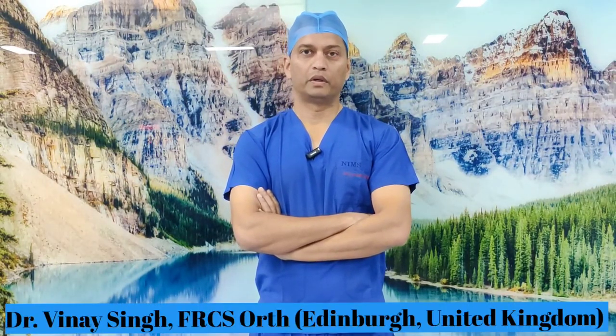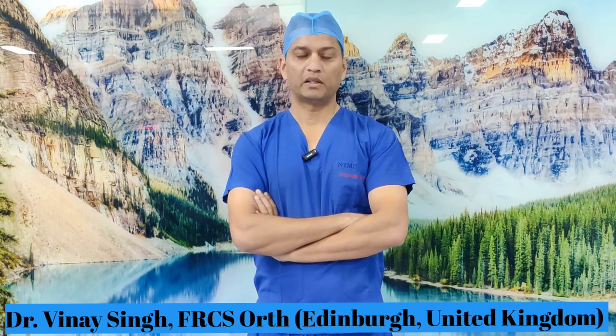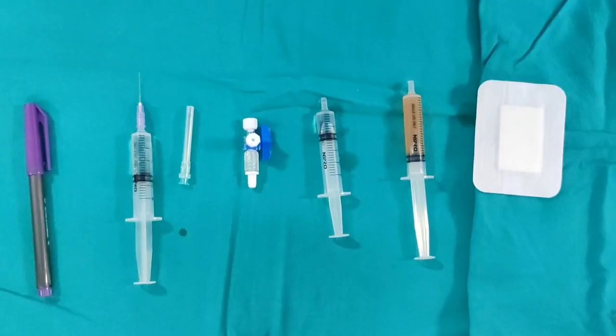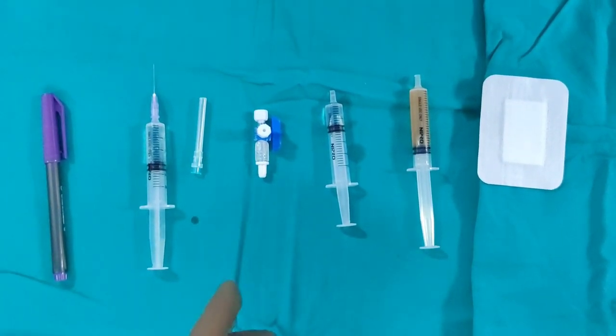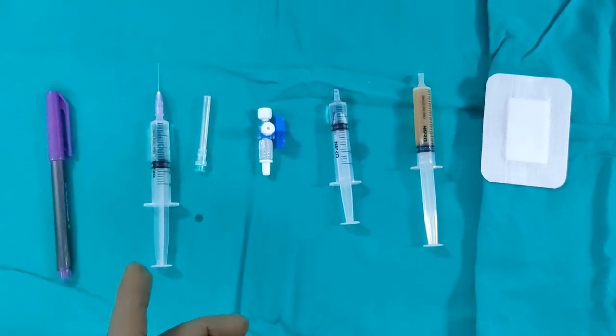Hello viewers, today I am going to show you a small procedure in which I am going to inject platelet-rich plasma — that is PRP — in a gentleman's wrist. You can use the same approach for aspiration in case it is indicated. It's a relatively straightforward procedure and I will show you how to do this safely. You can do this procedure blind, but I am doing this under fluoroscopy.